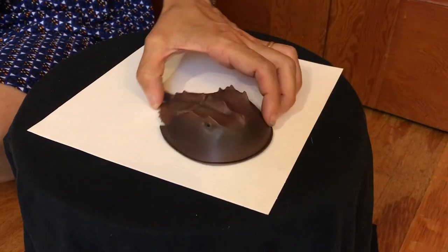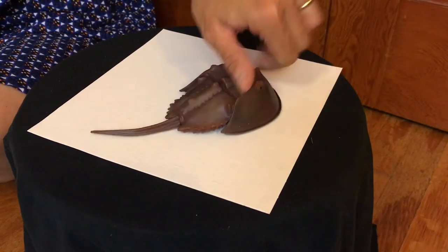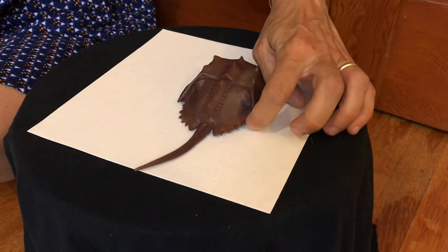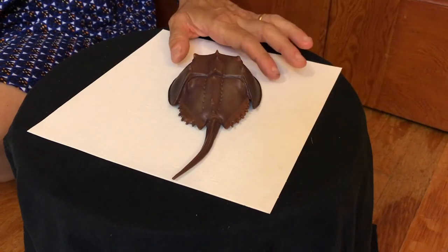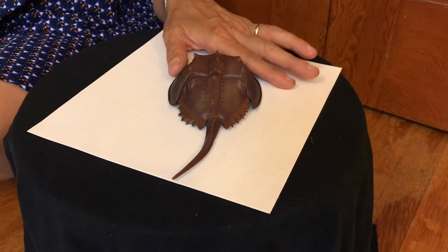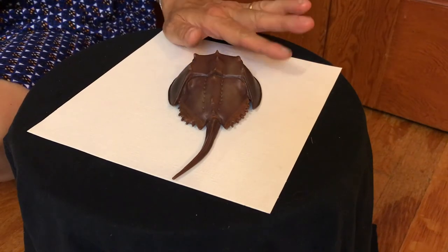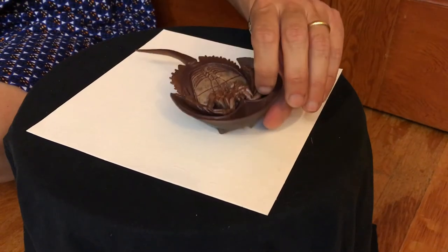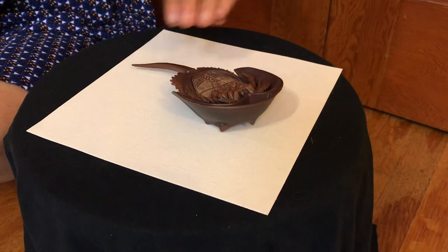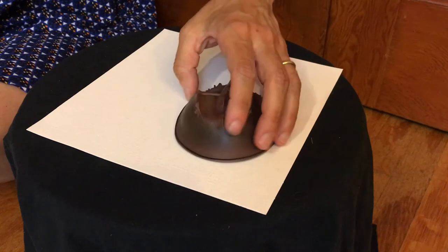It does not have a stinger back there, but you can get pinched right here in between. So you want to be careful if you ever do see a horseshoe crab. The best time to see them in Delaware is in May or June when they're spawning or having their babies. If you ever do see one on its belly side up, you don't want to grab it from its tail but right up here and turn it on over so that it doesn't dry out.